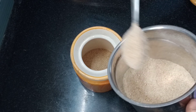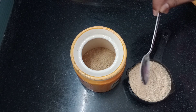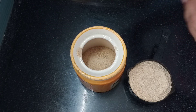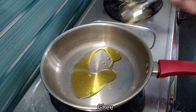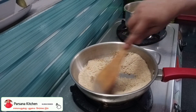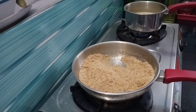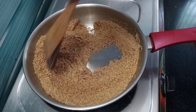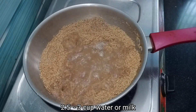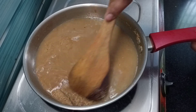If you are using a container, you can store it in a container. Now we have to cook a pan, a little bit. We will cook a little bit in the pan. You can add 3 cups of light in the middle.